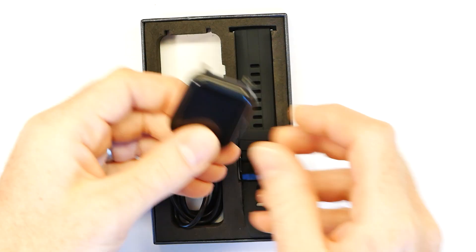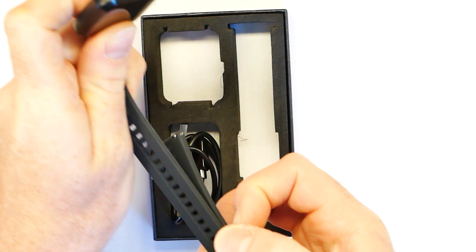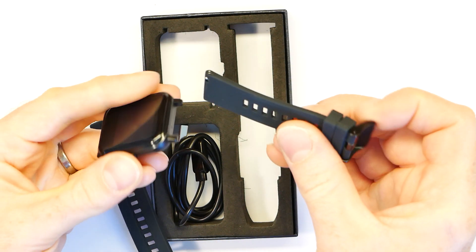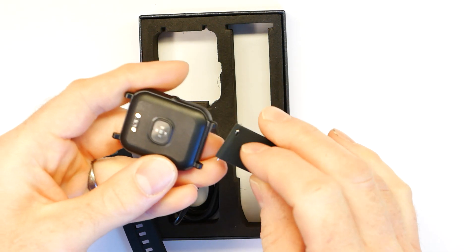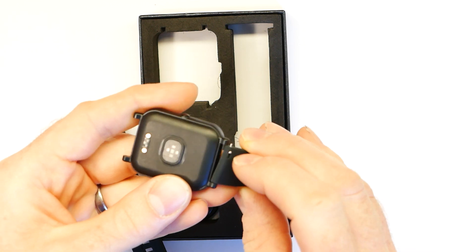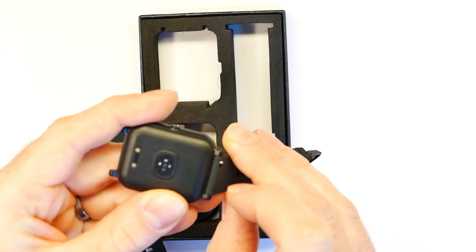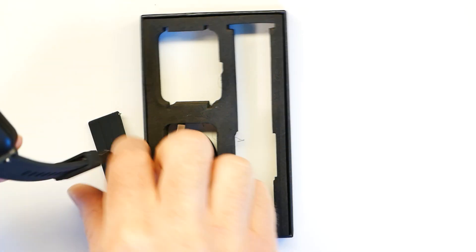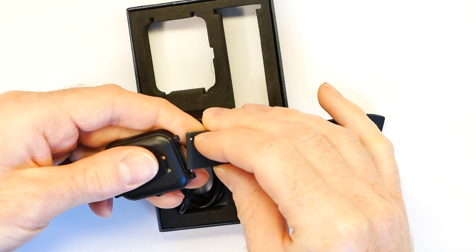First thing you want to do is install the straps. Separate them and then install the top strap at the top of the watch, which is opposite the charge connector. You just hook in that side, pull back the little lever to pull the pin in, and it should just slot in and locate itself. The same for the other strap too.